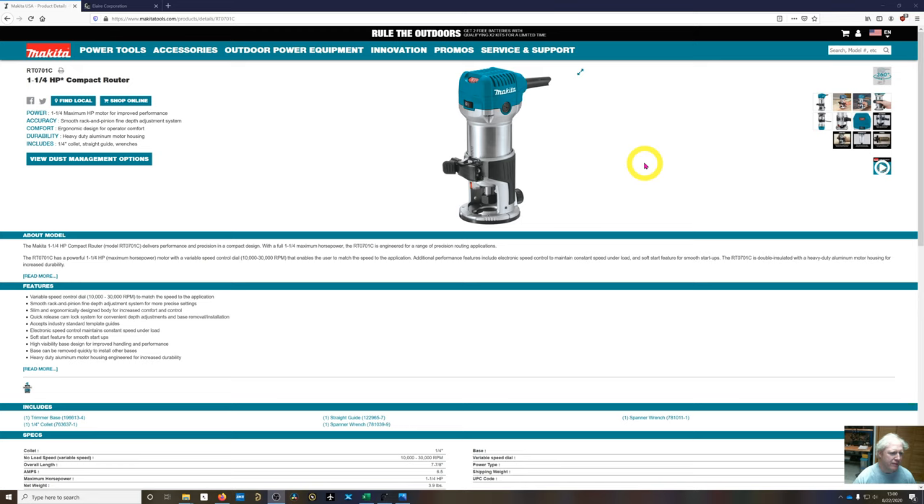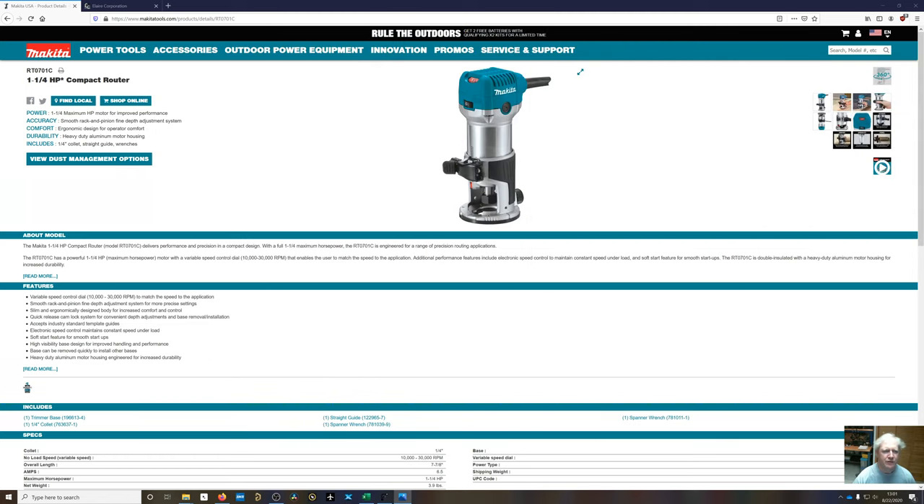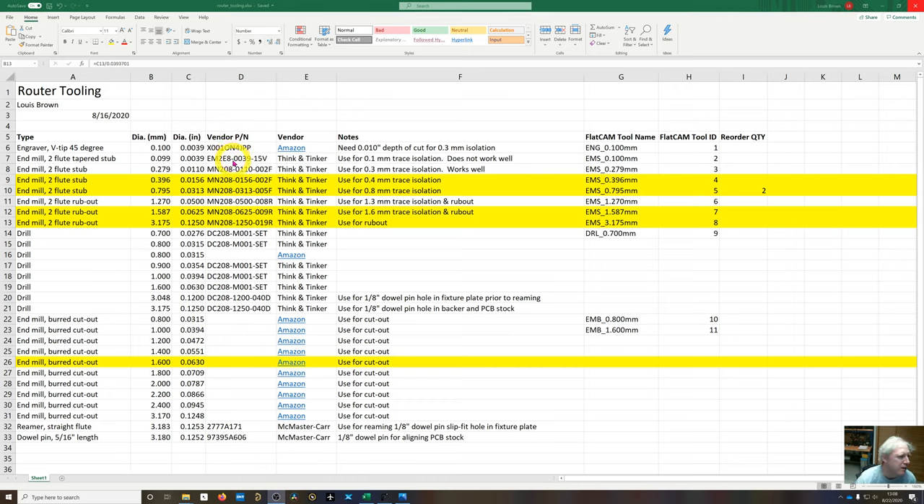I originally used a Ryobi router from Home Depot — it had about 18 thousandths of an inch of runout, which was terrible. I replaced it with a Makita router, also from Home Depot. The requirement was that it needed a dimmer compatible with my Z-axis mount and a removable base. This Makita has about half a mil — five ten-thousandths of an inch — of runout, which I measured with a dial indicator on the inner surface of the spindle. It also has interchangeable collets, and I got a precision collet from Lakeshore Carbide, which gives extremely low runout.